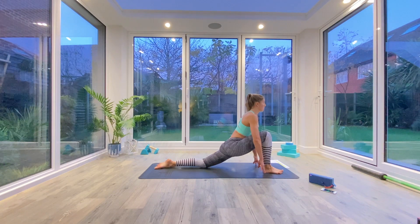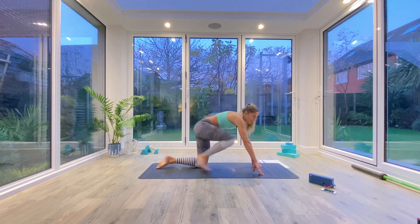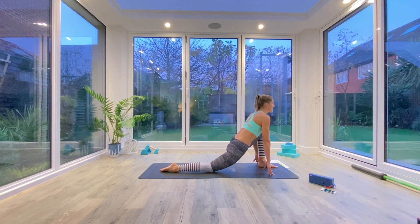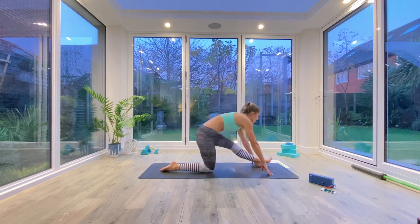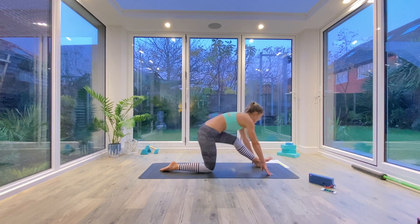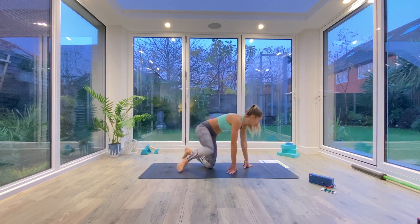Holding for another one or two counts. You're coming up to halfway now, so switch over. Right foot goes forwards, sink into that lunge and then pull back. As you rock back and forth, inhaling to lunge, exhaling to half splits.